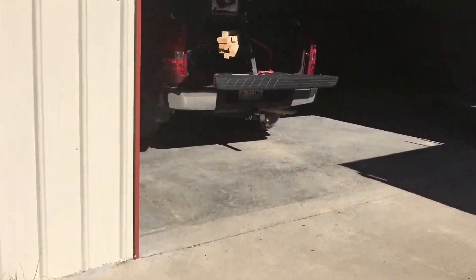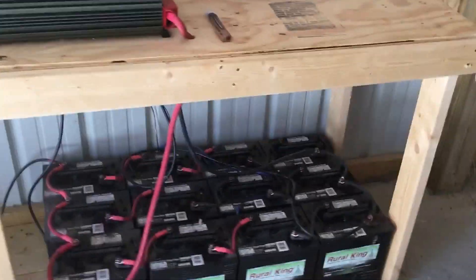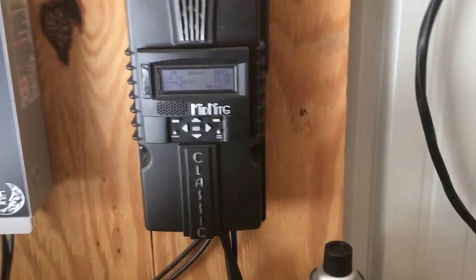You can see my wood here — I'm cutting up to build shelves on my utility trailer — but anyway, the power is fed in from this combiner box from up top, and then from the combiner box it goes to the charge controller.